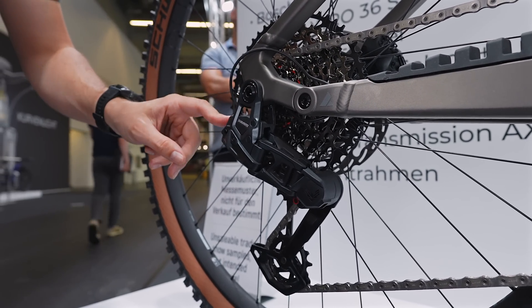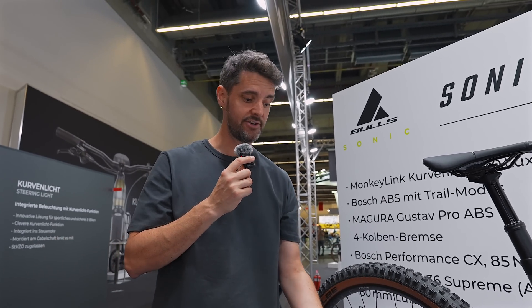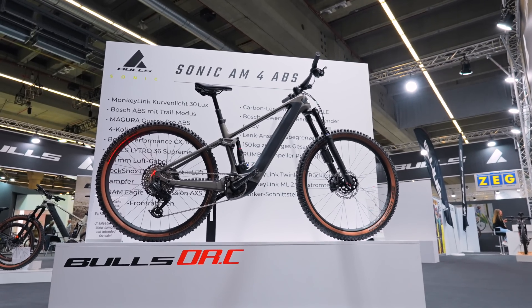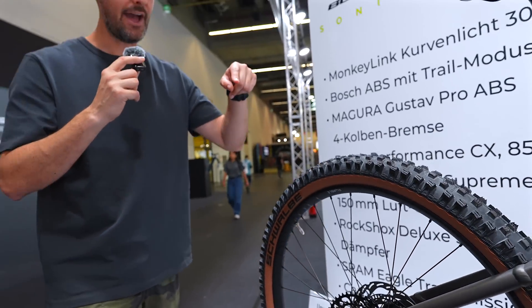This SRAM derailleur is connected with a wire, which you may find quite curious, but this takes its power from the main battery. So instead of having one of these little batteries that you have to charge, this allows it to connect to the main battery via the motor, so you never have to worry about charging the AXS battery - it's only a small thing.